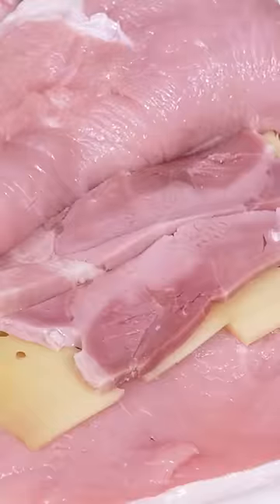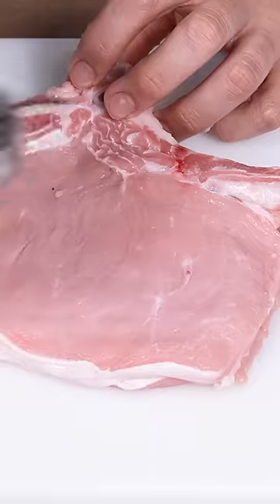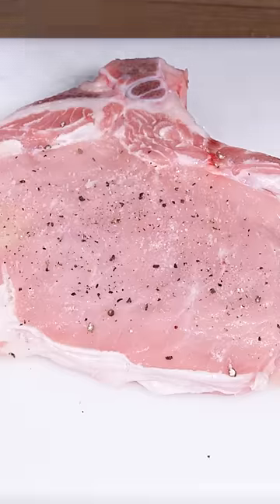Fill first with fontina, then with cooked ham and again with fontina. This way it will become very stringy. Beat the meat again to close it externally and season with salt and pepper on both sides.